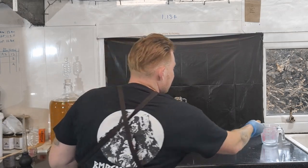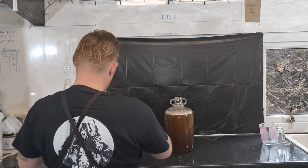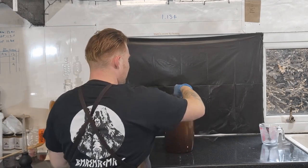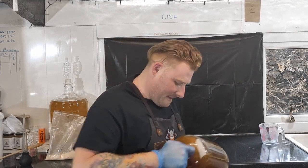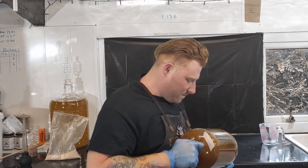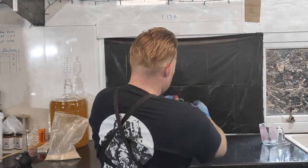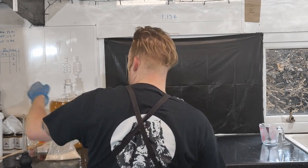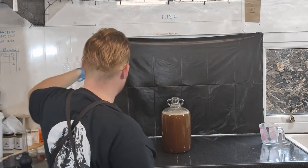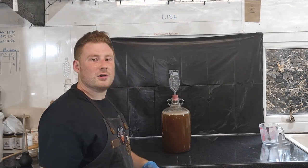Bung back in, mix it around again, and then the last bit — pop on an airlock.